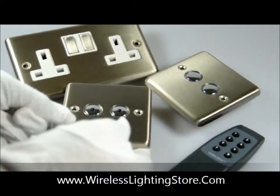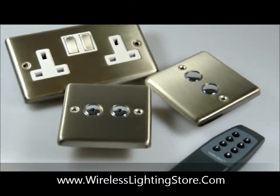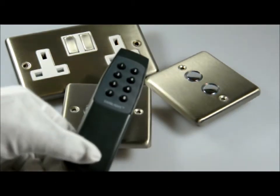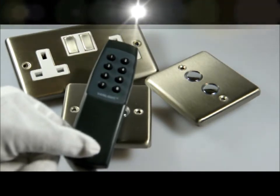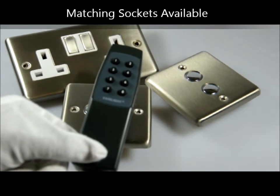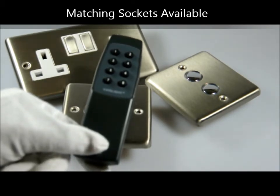The remote control can control up to seven switches. As you can see, it has eight buttons — seven controlling individual items, and the eighth button being used as a grouping function to turn multiple switches on or off at the same time.